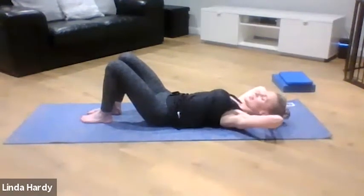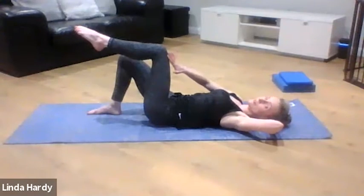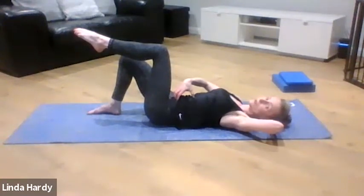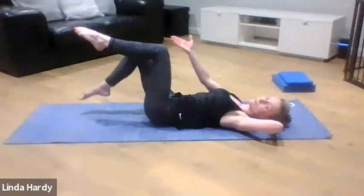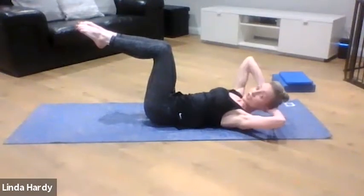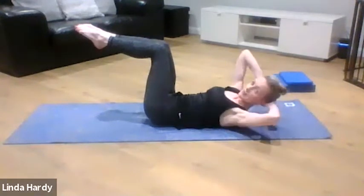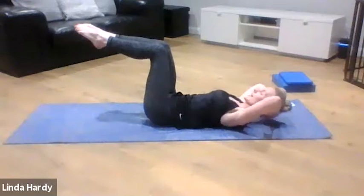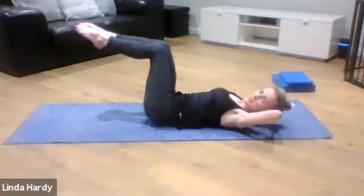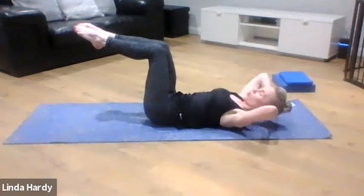If this feels quite easy, the next progression is to come up into our double table top — lift one knee and foot up to a 90-90 position, connect a little bit stronger through your abs, still keeping pelvis and lower back in neutral, then float that second leg up. Knees and ankles gently come together, and you continue with that rotation from side to side. The choice is yours — you can come up into double table top for more of a challenge, or stick with feet on the floor. If you feel any pressure through your lower back, come back down.